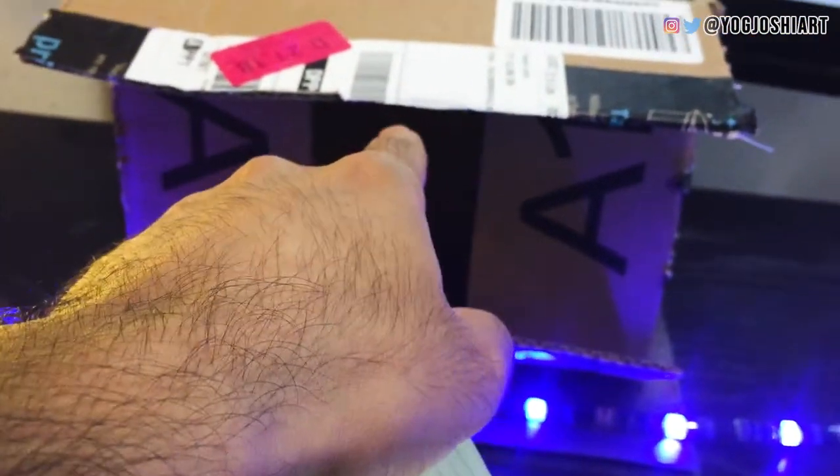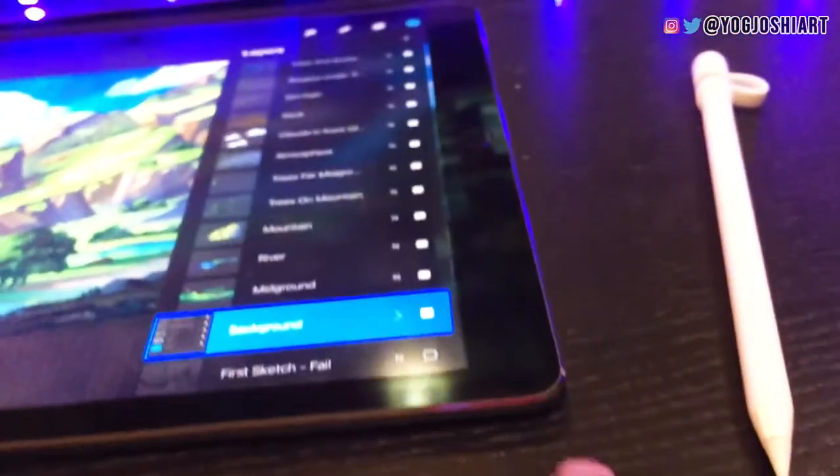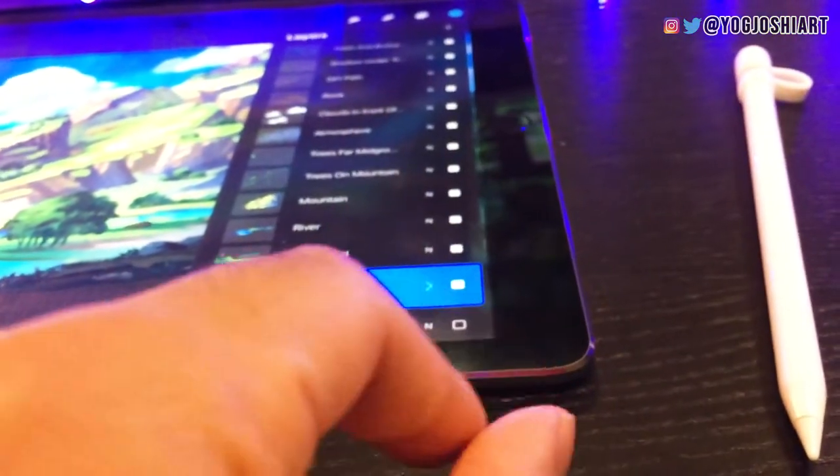Next we have this box right here. The whole purpose of this is to protect my eyes from this light — I get a pretty harsh reflection. So this guy right here blocks that light. I tape this down using tape, and this is taped down too, so everything is stationary.